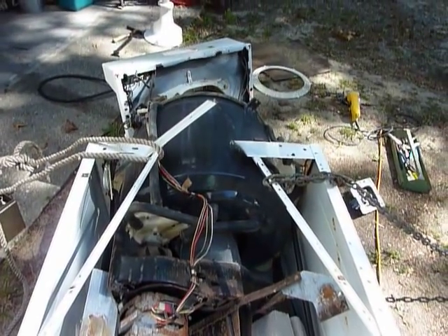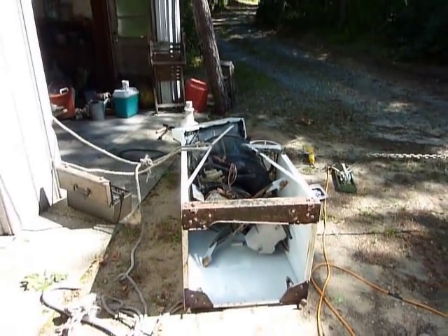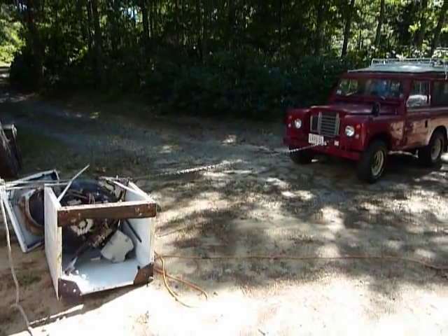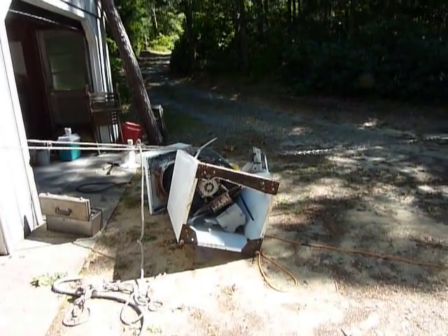This is the part where Kevin has to open the washing machine frame in order to get the shaft out. He has tied one end to the garage and the other end to the Land Rover, and he is backing the Land Rover up in order to open up the frame.